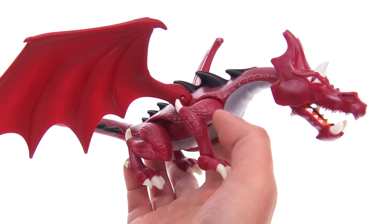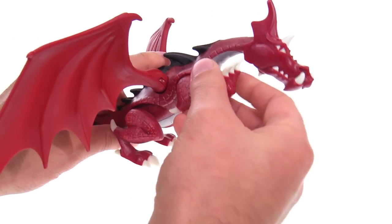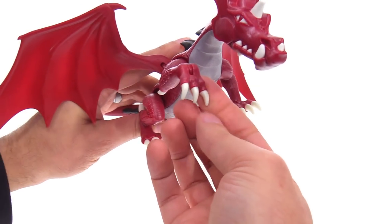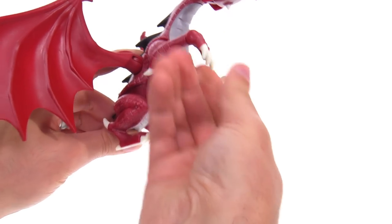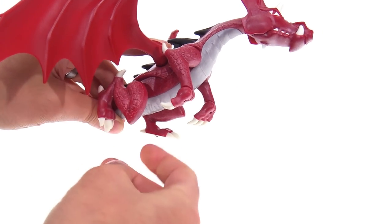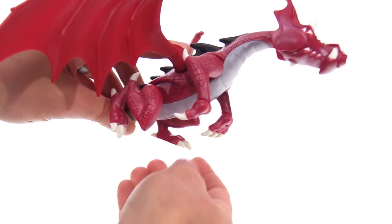These have a good amount of articulation — the front legs can move up and down, and the front claw also opens and closes or moves up and down, which is a pretty useful feature. You can have them climbing on something, or you can just have the legs back like this when it's flying around. The rear legs are a little bit more limited because they just rotate forward and back.